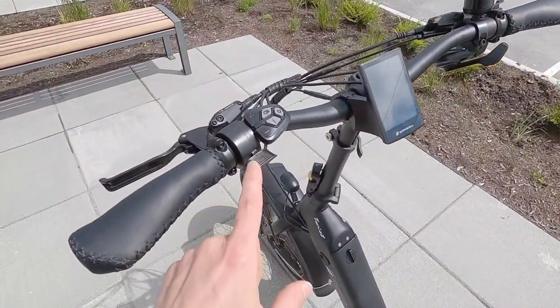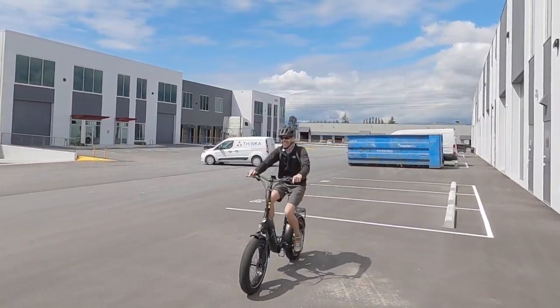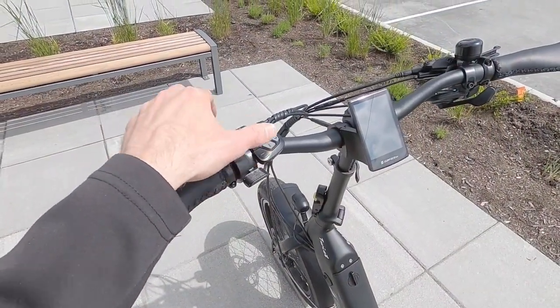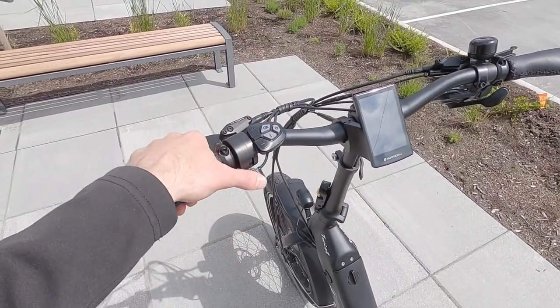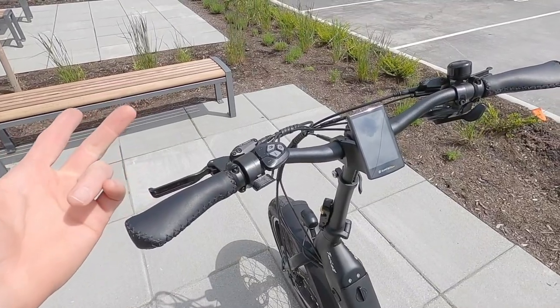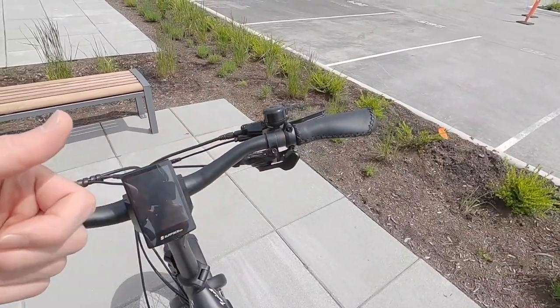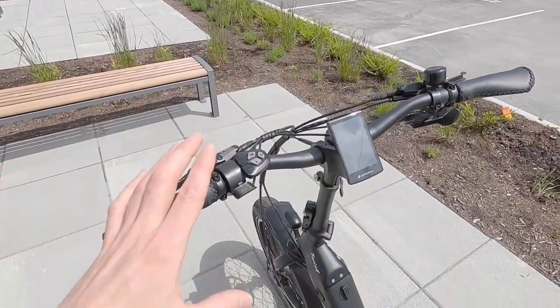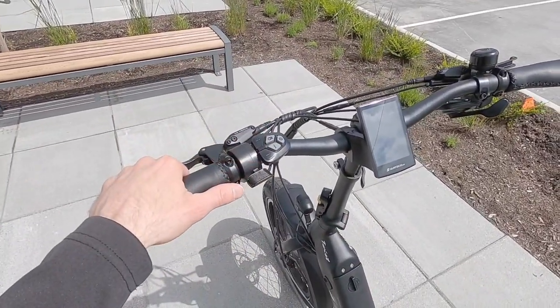There are five levels of pedal assist and a trigger throttle. The trigger throttle gives you full power in any of those assist levels — you don't need to press buttons and look down and get distracted. You just give it the throttle and you go. That's very handy at a stop sign or stoplight, or maybe you just didn't shift gears and want a little extra power to catch up to a friend or climb a hill. I really like this setup — things are fairly reachable.